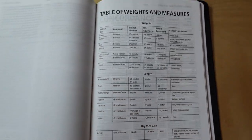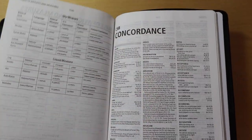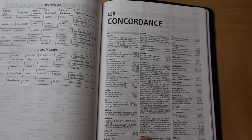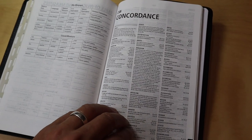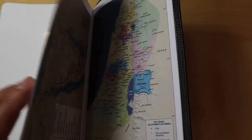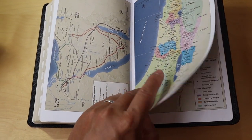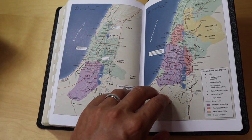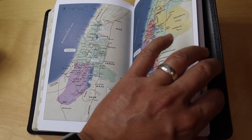At the back of the Bible, you're going to have a table of weights and measures and then the concordance. This has 71 pages of concordance, which makes this a good Bible to study from. After the concordance, we're going to have three pages of blank paper, and then we jump into the maps. The maps are fantastic — they just look beautiful, and they're not on glossy cardstock paper. It is thicker, heavier paper, but it's not glossy, which is nice.